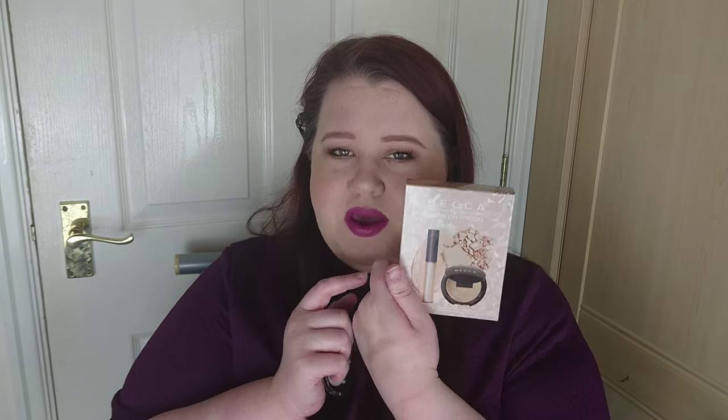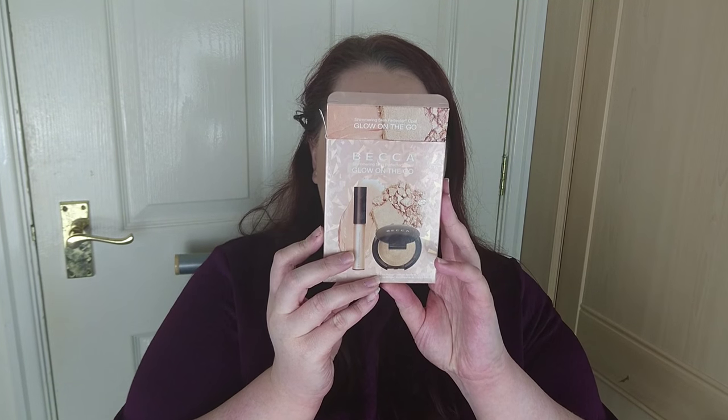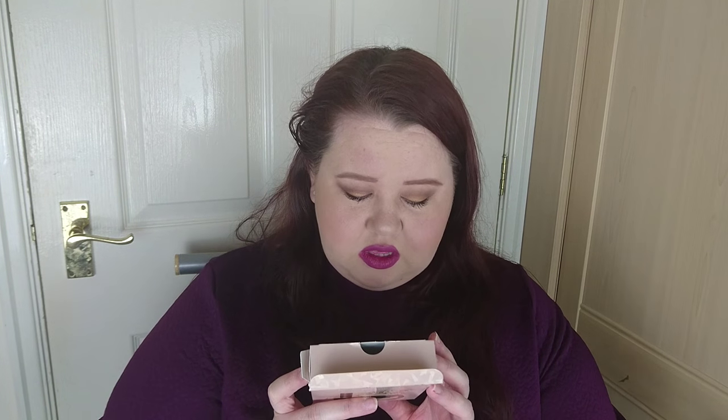In comparison, this is the Becca On The Go Shimmering Skin Perfector in Opal - the Becca one is a lot shimmerier. This is a little travel kit and it comes with the Shimmering Skin Perfector Spotlight in Opal, which is the liquid, and the Shimmering Skin Perfector Pressed in Opal. I wore this on Friday night out and I'm not that fussed on this colour on my skin. I think Moonstone would probably suit me better because it's a bit whiter and frostier. I think this would suit a darker skin tone.